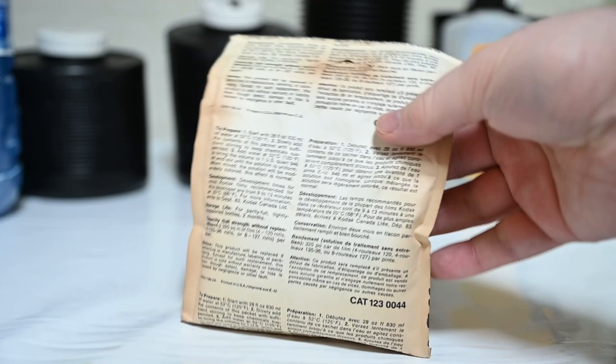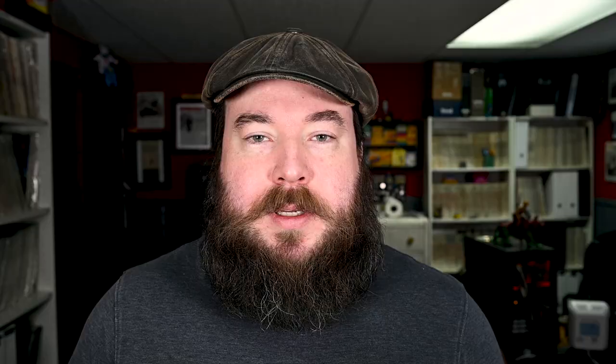For this experiment I'm going to use both the can and the packet, and you may be asking why. The reason is they are both expired and I can't be sure which one, if either, is still usable. In my personal experience, developers stored in cans do very well over time — I've used several cans of Dektol with fantastic results. Packets though don't seem to be as reliable, especially ones made from paper. This one even has a stain on the back — not a great sign.